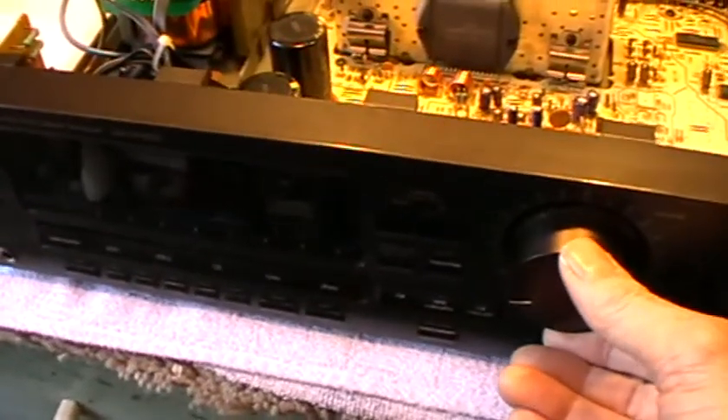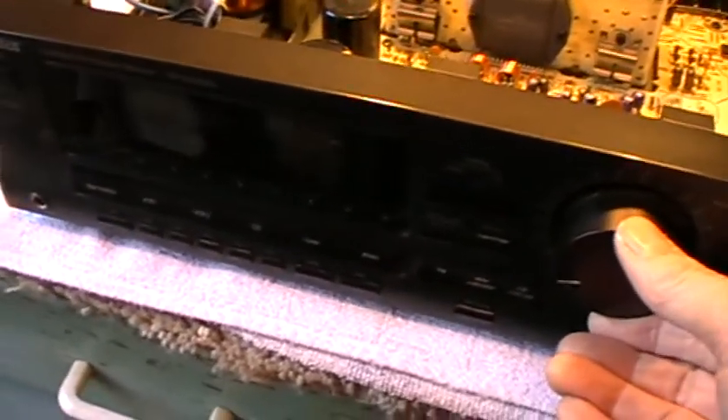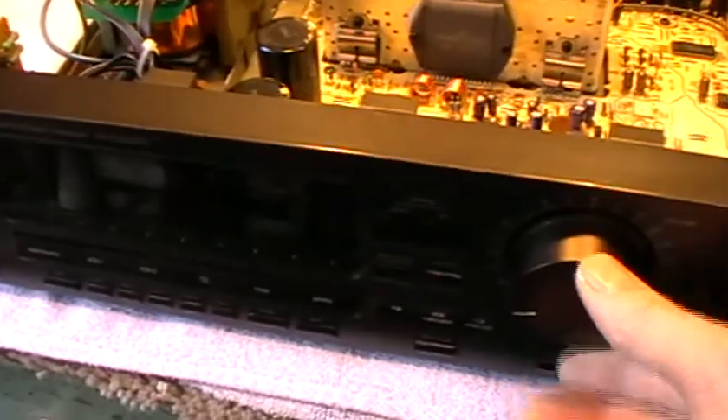Now I think it's time to see whether this actually works, so let's just push the on button and see how we get on. And there we go. I have to say, I've been really impressed with the sound from this radio amplifier — it's been absolutely amazing.